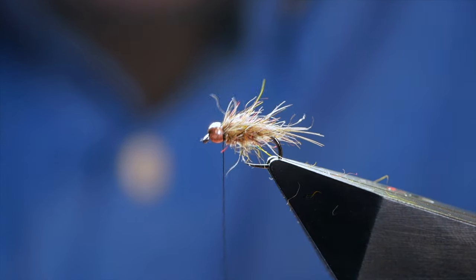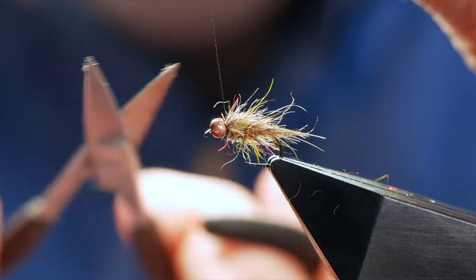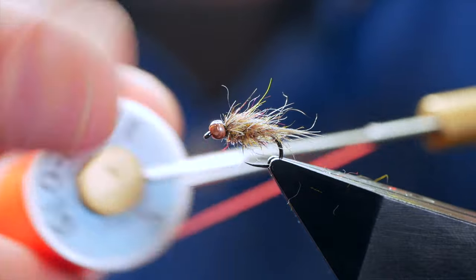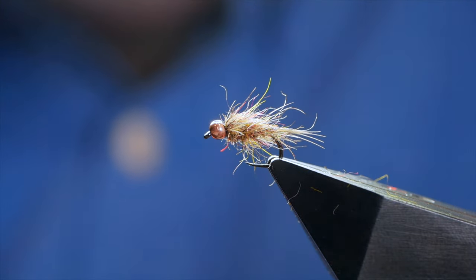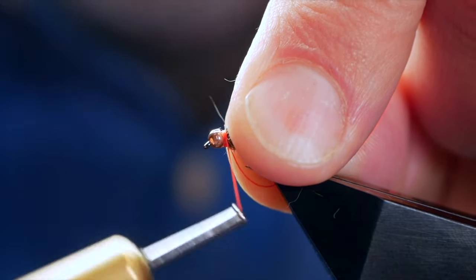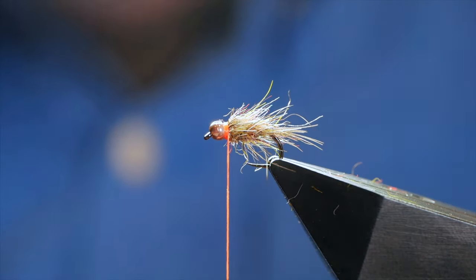I'm going to just whip finish off my NanoSilk behind the bead — we're done with that. Then I can come in and remove my thread. I like to use Glowbrite No. 5 for my collar on this particular fly. You can use No. 7 — it also works quite well, but as you can see it's quite a hot orange. I want to get all those hairs slicked back out of the way, come just in behind the bead with two or three turns. Once you're content that you're attached to the fly, you can then come in and remove your waste end.